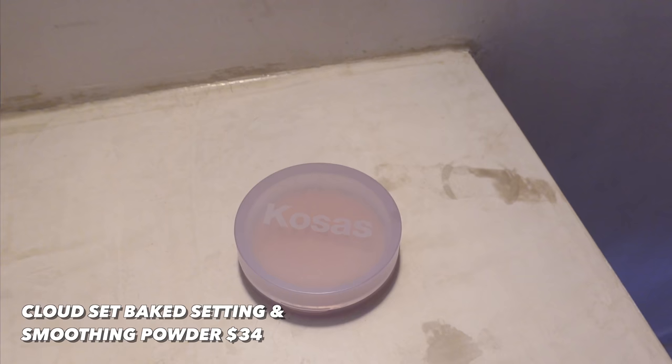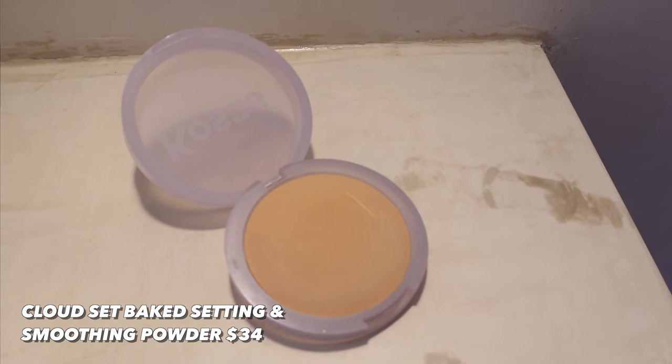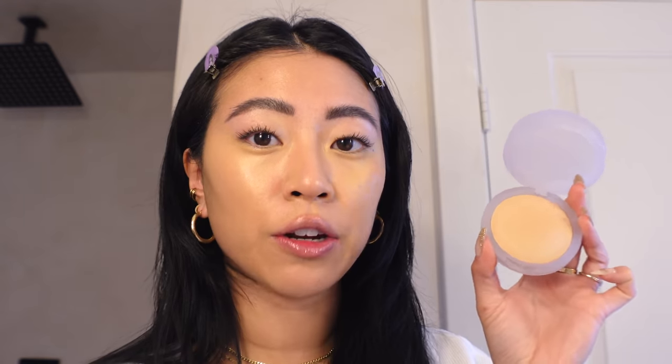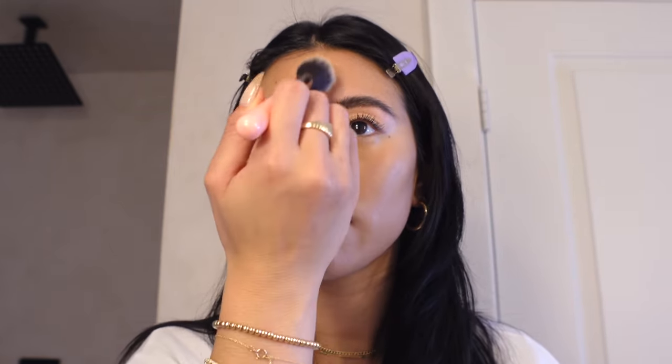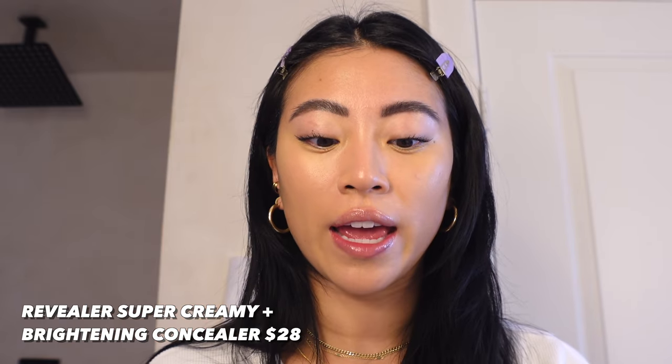Next I'm using the Cosis Cloud Set Powder in the shade Comfy. I really enjoy this — a lot of dry skin gals love it. I have really oily skin so it feels almost too lightweight for me, but it's great for natural lighter coverage days. I'm patting it onto the blemish area — the patting motion is great because it doesn't move too much makeup.